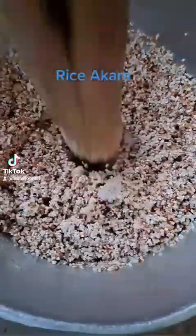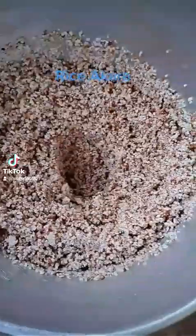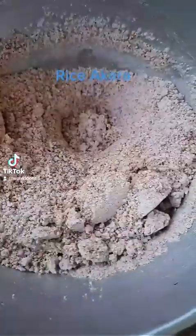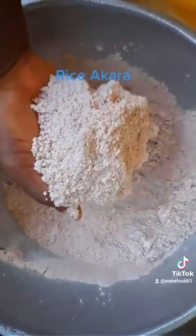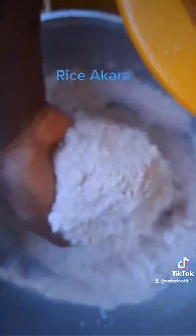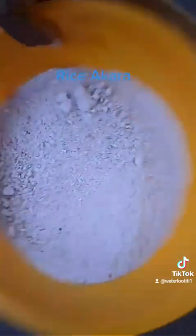You can use any kind res, whether na rough res, whether na white res, with the exception of parboil res or pusara res. As it this don't turn to powder form, I go pull am, put an na de sifter, and start for sieve am. I go sieve and beat, sieve and beat, until I see say I don't need for beat again.